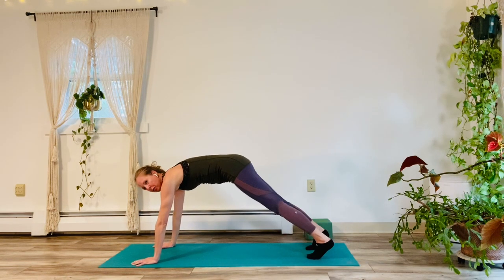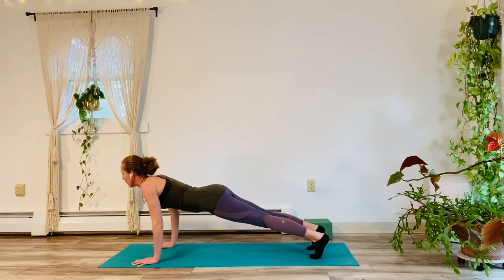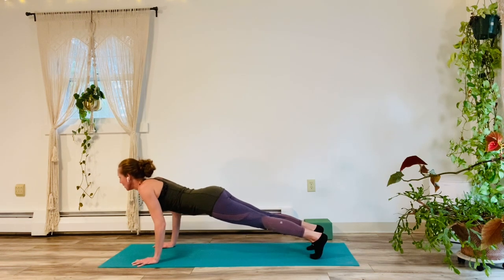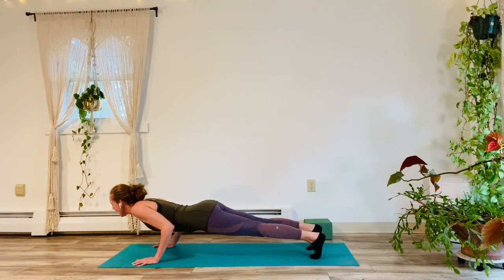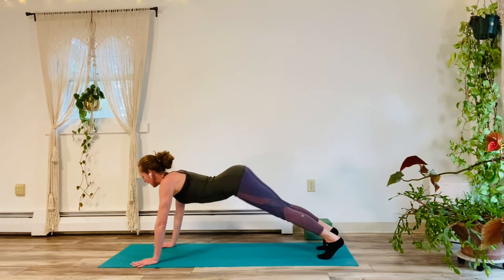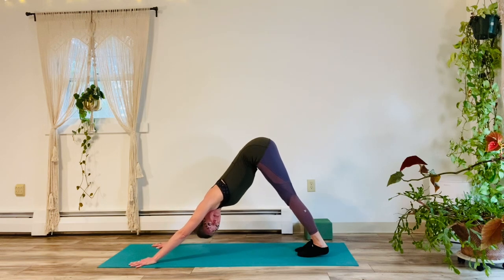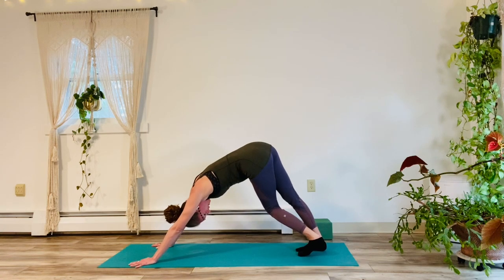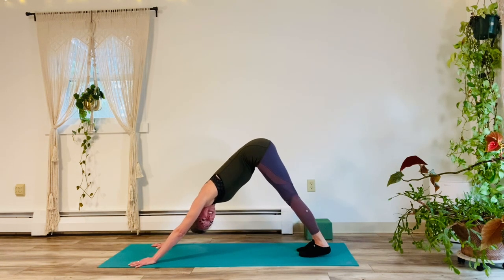We're going to take 5 push-ups here. Feel free to drop your knees for 1, 2, 3, 4, 5. Chaturanga. Inhale, upward dog. Exhale, downward facing. Good. Paddle it out. Notice what's going on. We've got to do the other side.